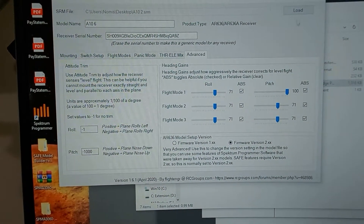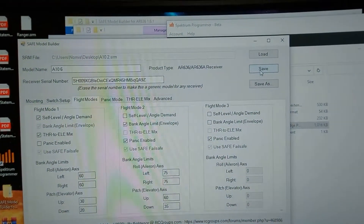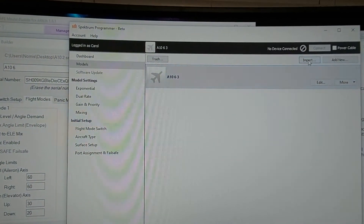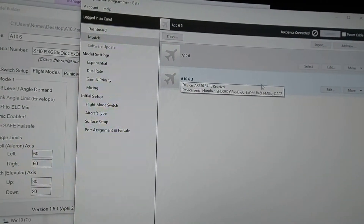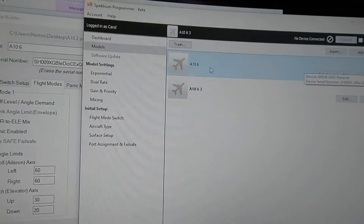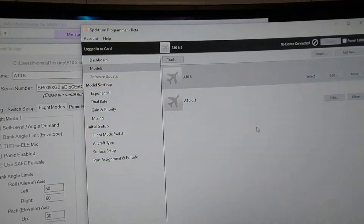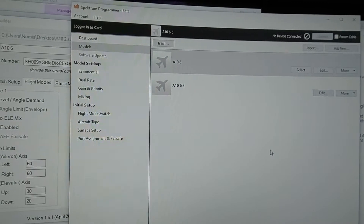After you get all that set, once you make a change it'll give you the option to save, and it's going to save and overwrite that SRM file. Then you come over here, click Import, and double-click — let's say the A10. It puts this new one here, calling it A10.6, but it'll keep renaming them if you keep importing them. If my vehicle was connected, I would click Select here and it would automatically load all those settings to my vehicle.